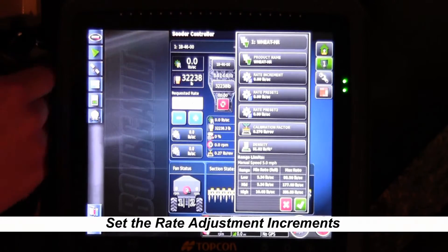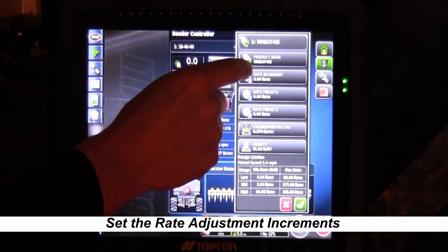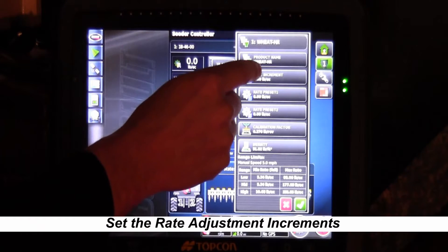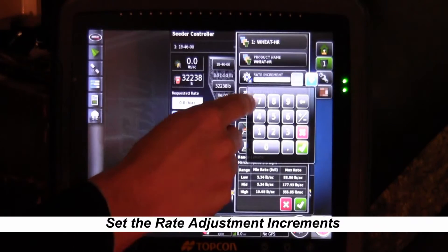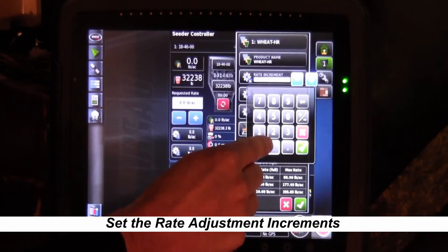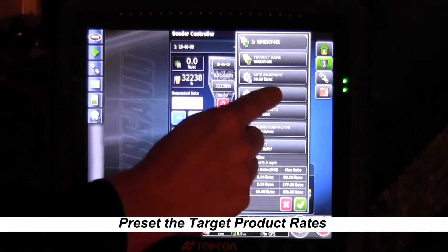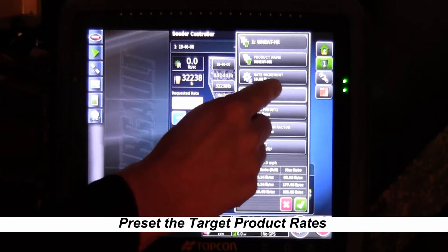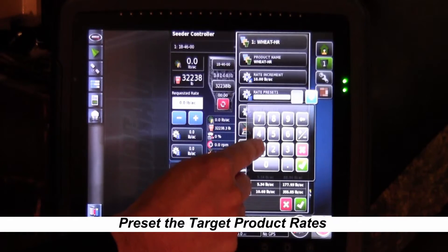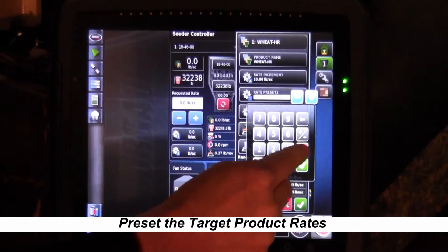Now we're going to go through and hit our presets. The first one is the rate increment — the amount that we can change by touching the plus or minus sign. Today we're going to put it as 10, then hit the green check mark. Now we're going to do Preset 1: we're wanting to calibrate for 100 pounds, so we'll put 100 pounds and hit the green check mark.